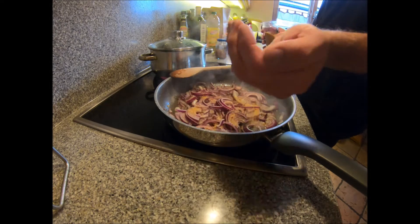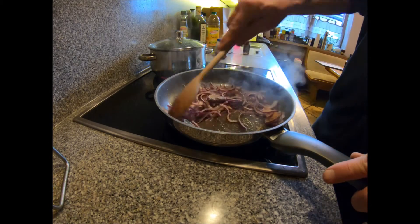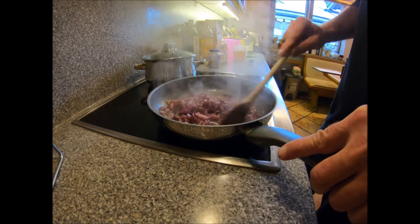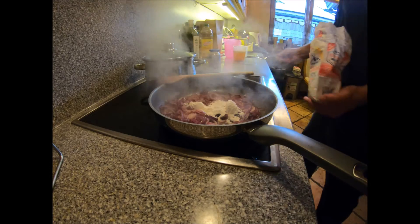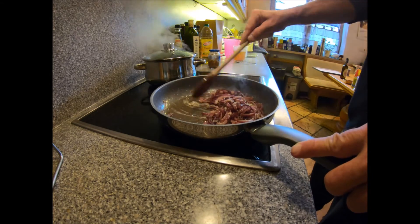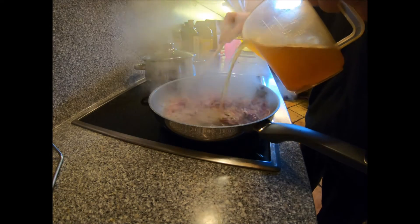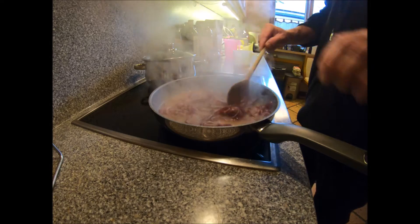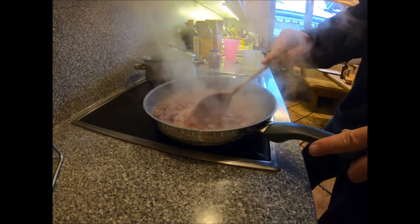Add a bit of sugar if you want to help caramelize it. Once the onions are caramelizing nicely, add a bit of flour to soak up all that oil, then add some stock. I would normally use chicken stock, but I've only got beef stock on this occasion.